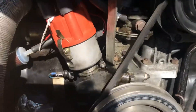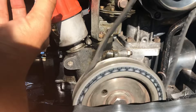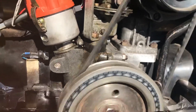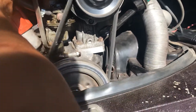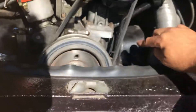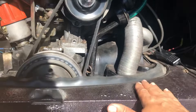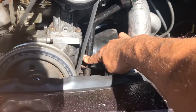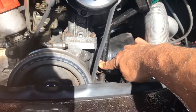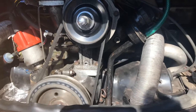I've adjusted it by undoing this bolt here and slightly turning the distributor to the left, which has electronic ignition and sounds nice. The reason I'm doing it is because it was running too hot. I've noticed now that this dipstick has cooled right down, where before it was too hot to touch. I think the timing being off was making it run too hot.